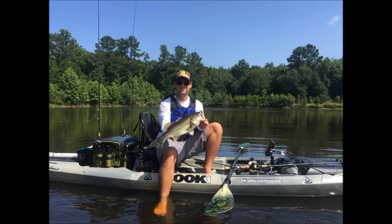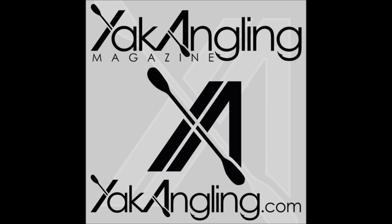So that's what we think so far. If you have any more questions, let us know at yakangling.com. Thanks.